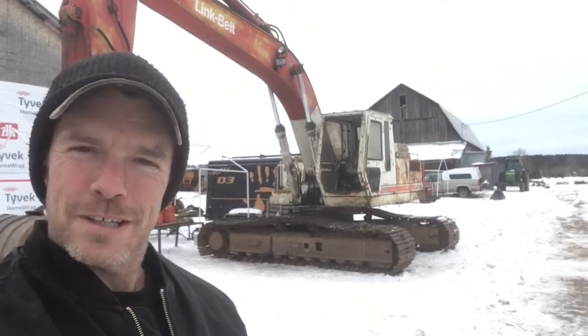Hey everybody, it's Lucy and Tyler again. We're going to change a swing bearing in a big Link Belt excavator. There's our job — I'll show you how she's done.